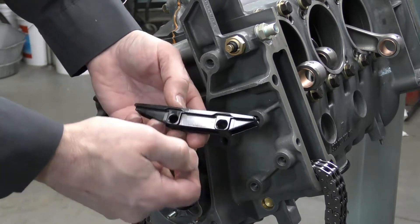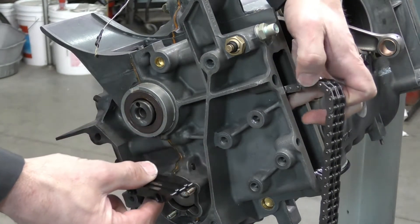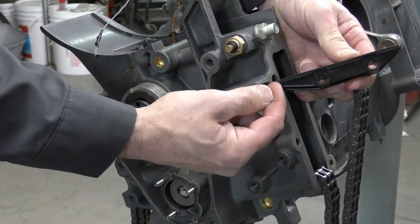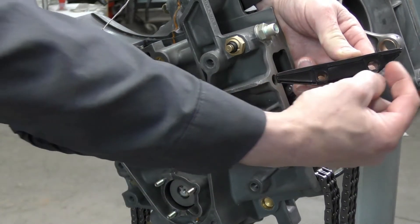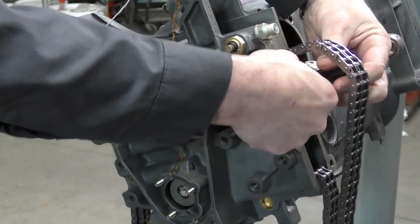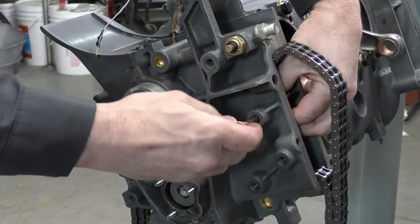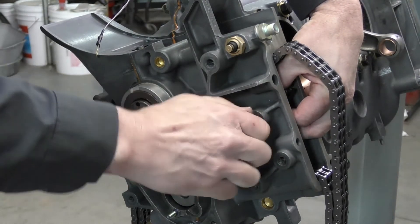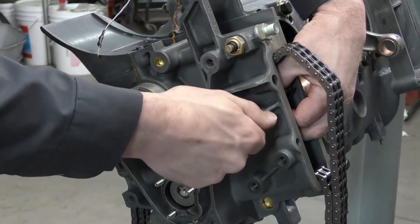To install these, I'm going to pick up my chain and I always want to start with the top one first. The timing chain guide rail will go with the long surface pointing in towards the intermediate shaft — you can see the difference in length. Short side is here, long side is here. I'm going to hold the chain up while I slide my hand in, push in, and locate that first hole to get it started on the timing chain guide, then just screw it in finger tight.